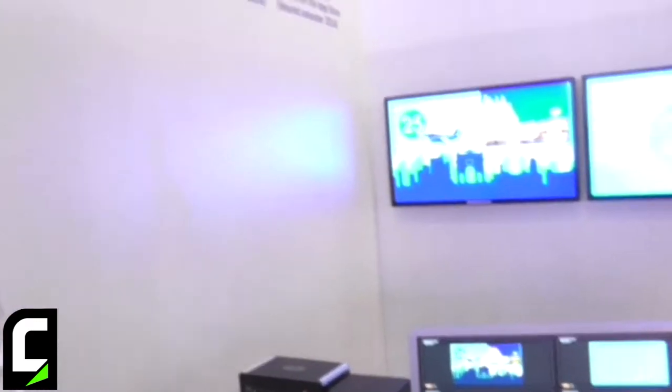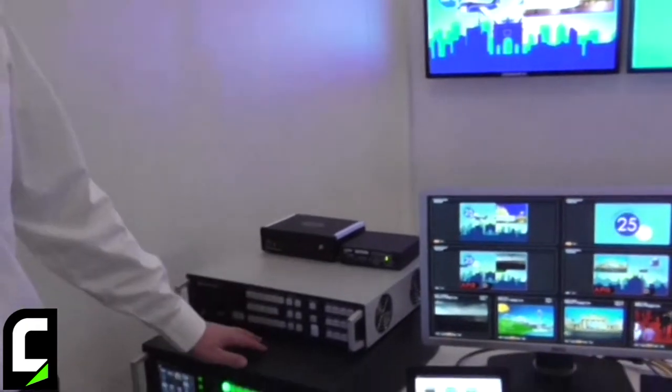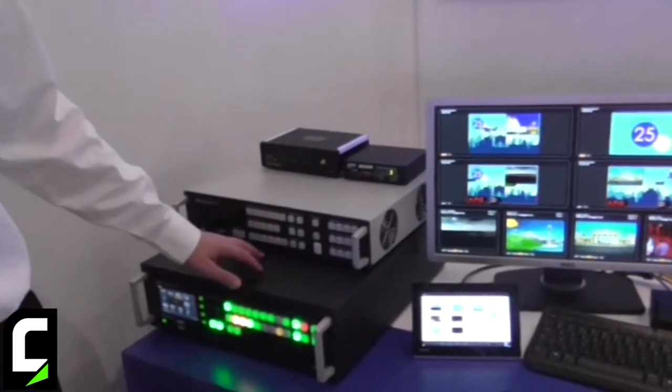I'm Philippe Vitali, the head of the integration software team at Analogway. I'm presenting the new drivers we have created for the Crestron and the AMX systems for the Midra series and the Livecore premium switcher series.